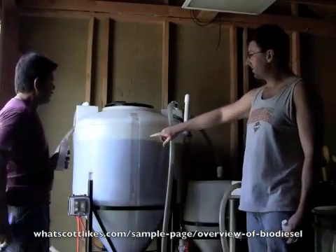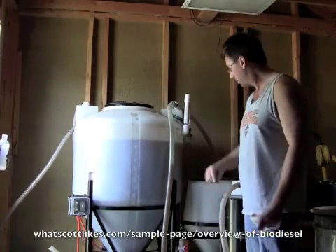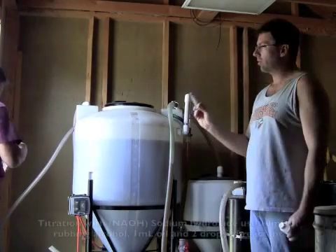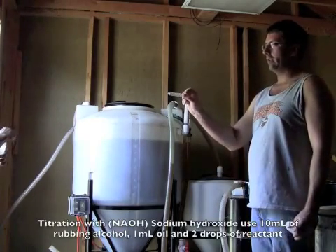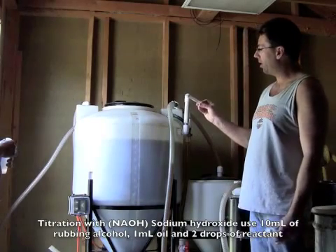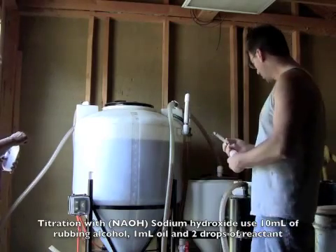We've filled 65 gallons of filtered used vegetable oil right here. Then we're going to take the syringe, add 10 milliliters of rubbing alcohol to the vial, and pull out one milliliter of oil out of the tank to measure the titration.